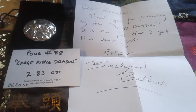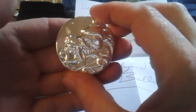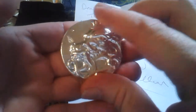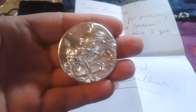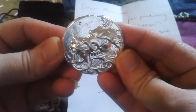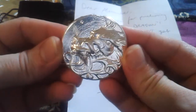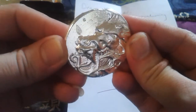He wrote me an email because he made a daddy dragon, and because a while back I bought a couple of his baby ripple dragons. He tried his big one but it didn't come out right, and he tried it a couple more times, and this is the end result. It's a beauty, at least I think it's a beauty.